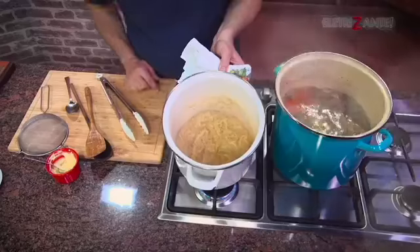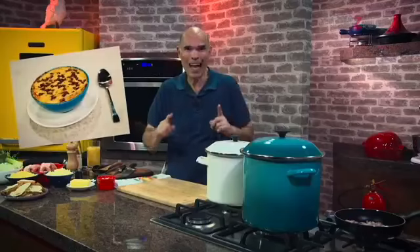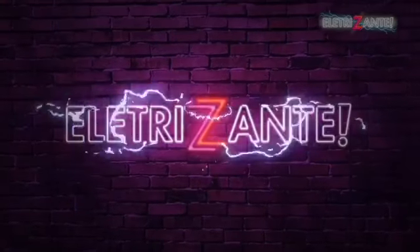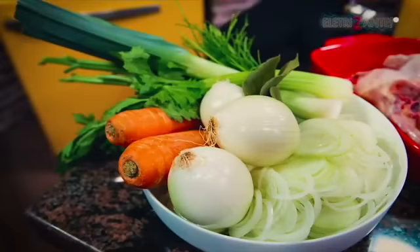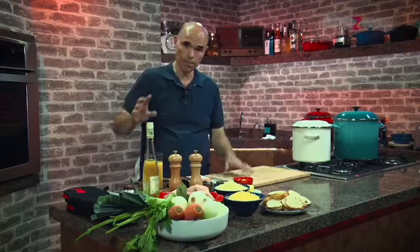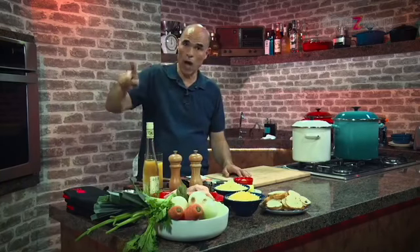Hoje nós vamos fazer uma sopa de cebola, um clássico francês. Vou repassar os ingredientes que nós vamos usar. Caldo básico, clássico — trio de ferro, melhor do que Messi, Neymar e Soares, hein?